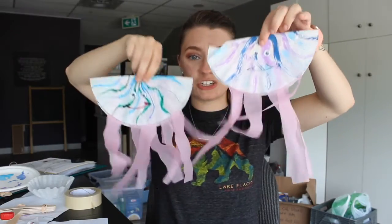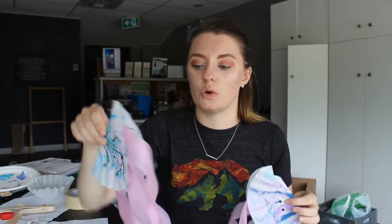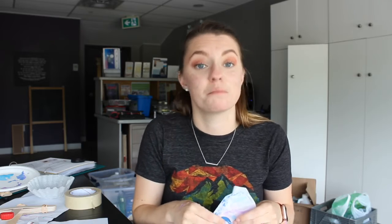And he's a happy jellyfish! These are our two jellyfish, and you can put them on your window to decorate it. You can use them to torment your cat or dog — my cats would love these. So stay tuned for tomorrow, where we're going to talk about the biggest ocean in the whole world and do another ocean craft.